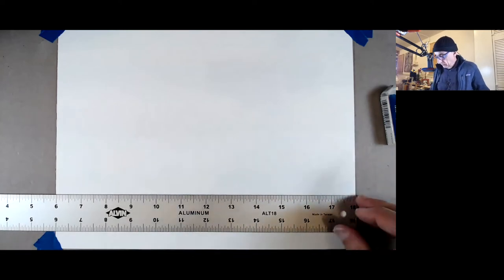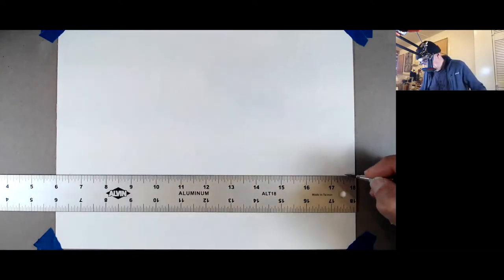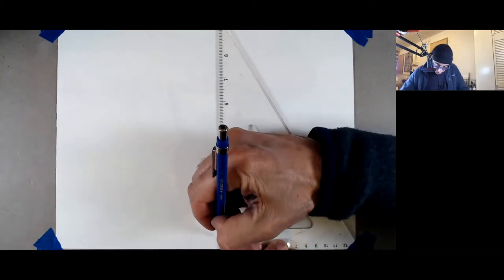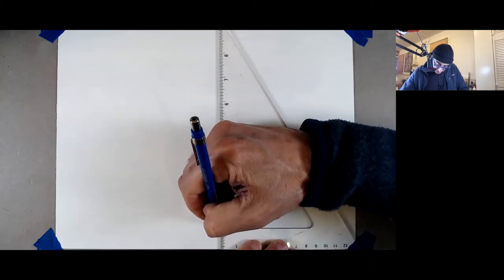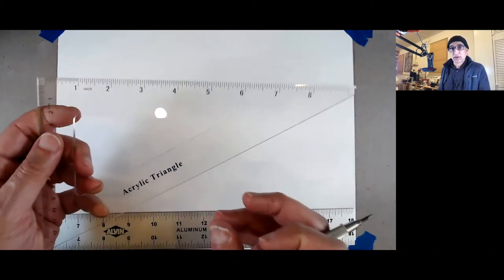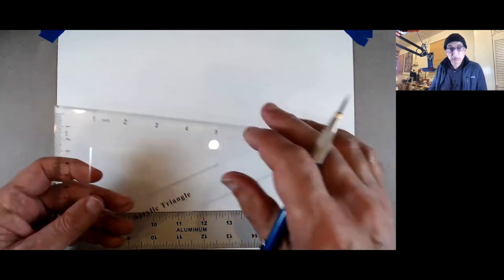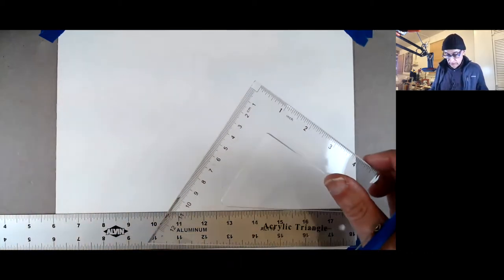I'm just going to go very fast now. I draw — mark rather — half inch, half inch, and then three quarters here, and then in the middle of that a couple of lines for my lettering. This is also good practice for the cube project, because at least you start using the triangles — unless you did the two optional previous ortho and isometric, you haven't practiced it.